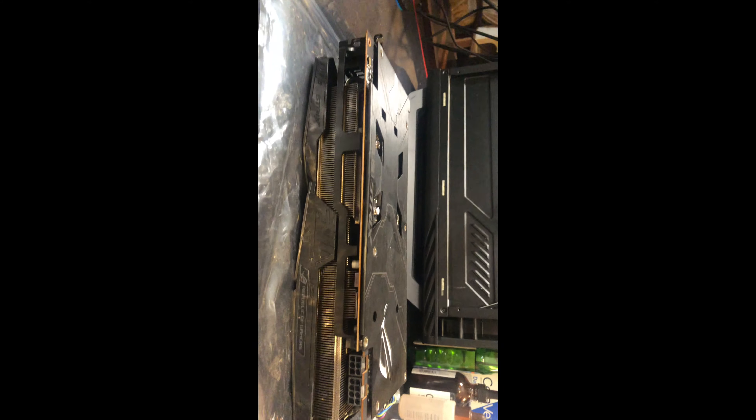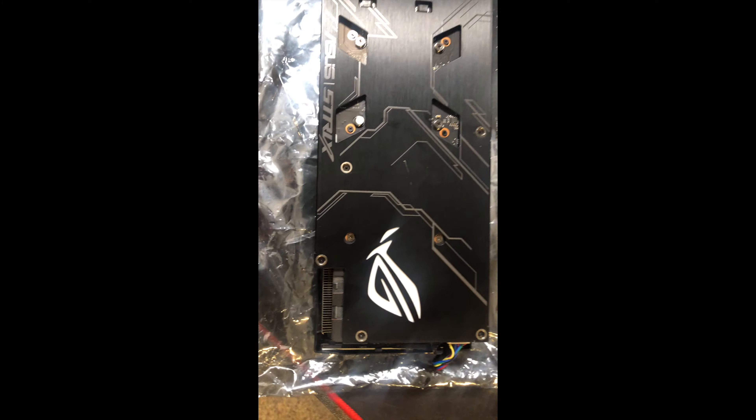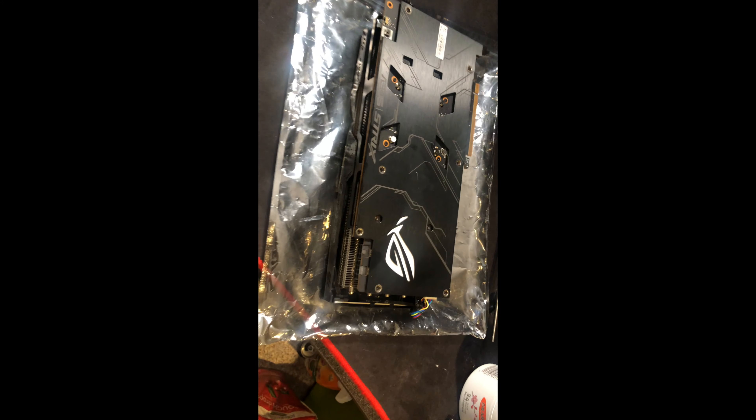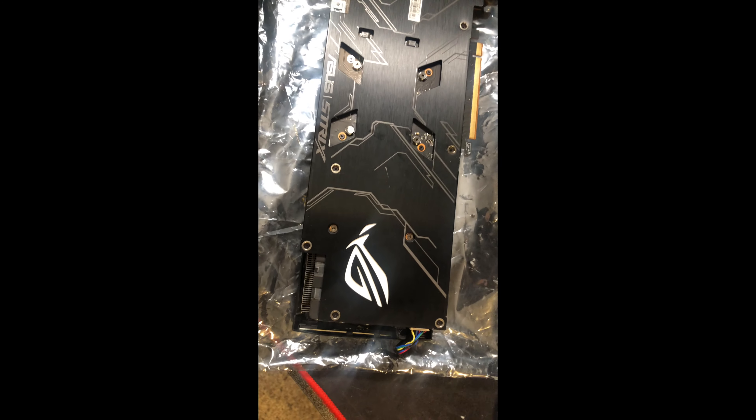On the AMD card there's no GTX branding or anything. You do have the same power connectors. ASUS pretty much uses the same shroud for all their cards. It's in really good condition, minus some oil marks from my hands.